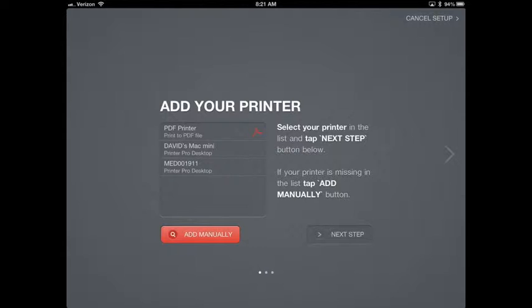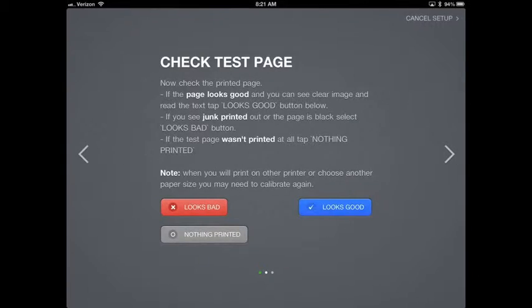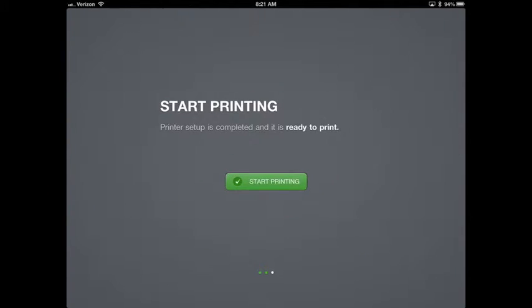If you have questions or it's not working, you can email me at david.trombly@stryker.com or call my cell phone and I'd be happy to walk you through it. Go ahead and finish the install — touch the printer, hit Next Step, Print Test Page, and once it looks good, hit the Looks Good button. That's it — the setup on your iPad is complete. Hit the Start Printing button.